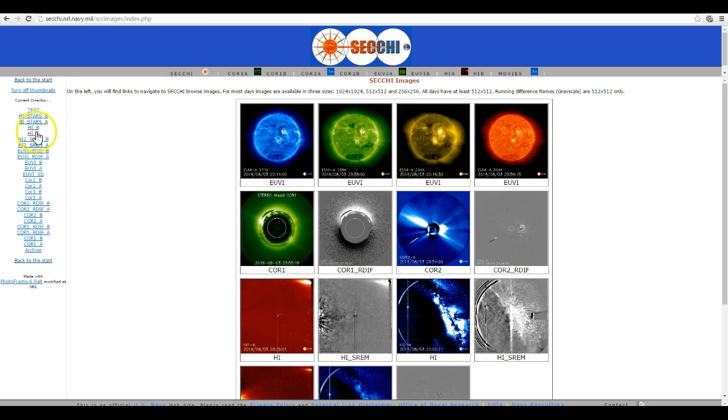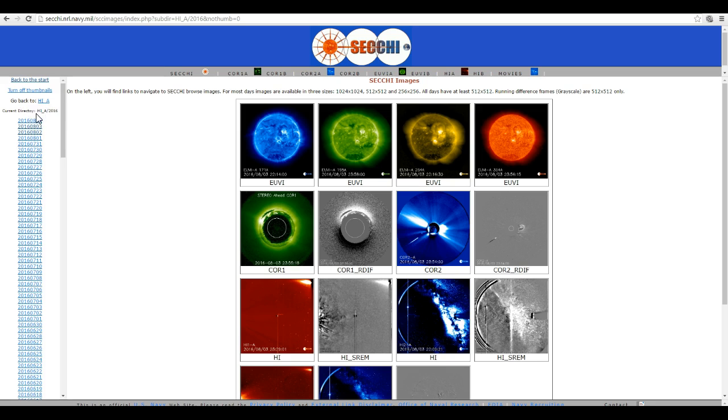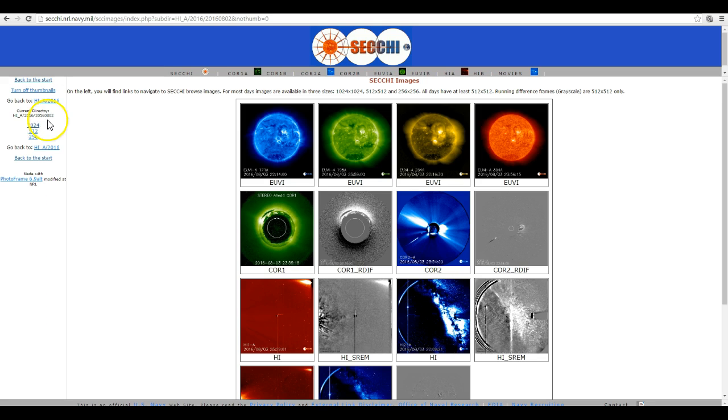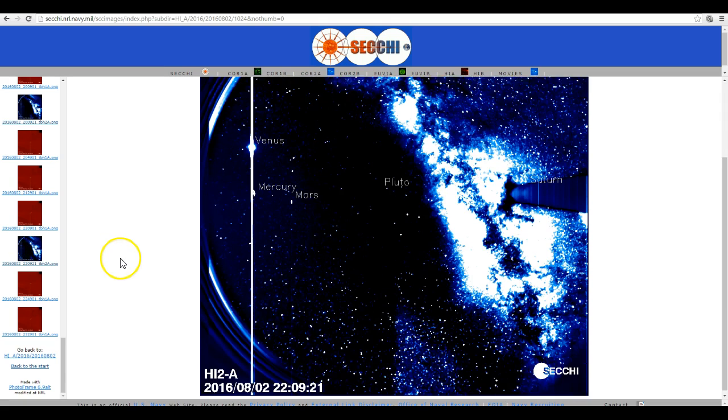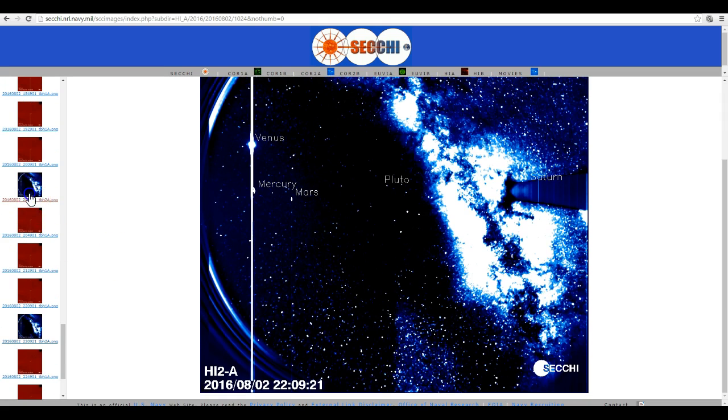Go back to the start again — HIA, 2016, 802, 224 — there we go. 2209-21, 2009-21, etc. He's being deliberately deceptive and not showing you the other directory.